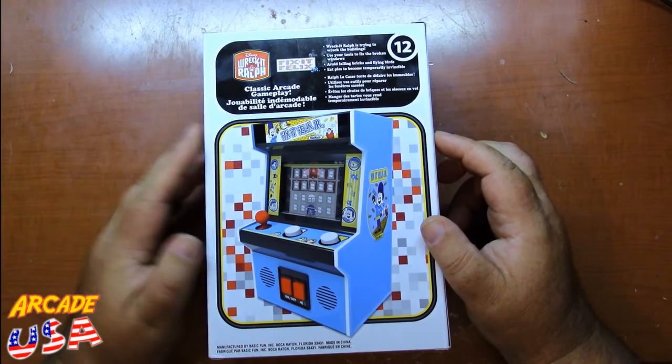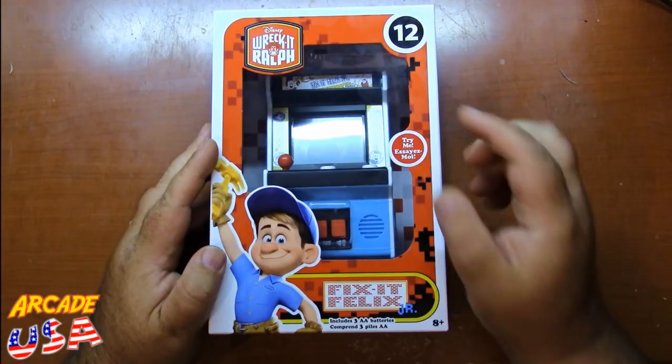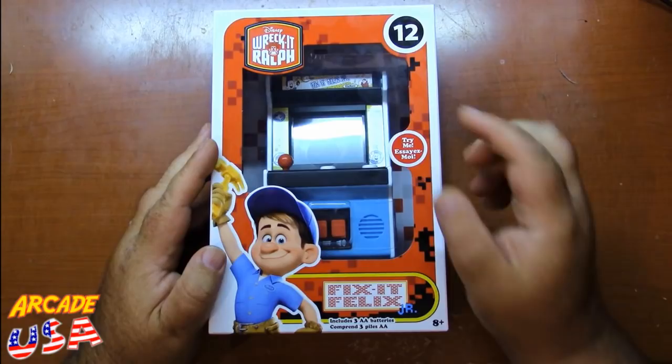I like the Basic Fun line of these classic arcades, and especially the Walmart exclusive versions which have the really nice LCD screens, plus these really cool boxes. It's a real nice series to collect — I really enjoy collecting them.